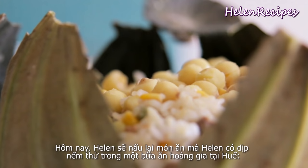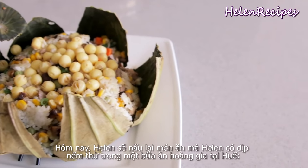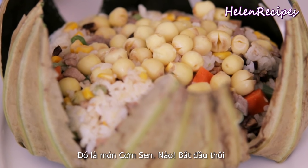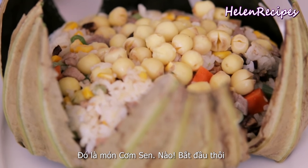Today I'm going to replicate a dish that I got a chance to try in a royal meal in Hue, called cơm shèng, or lotus rice. Let's begin!